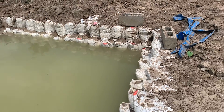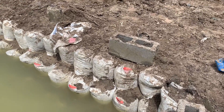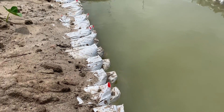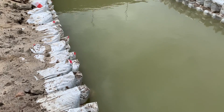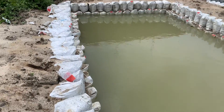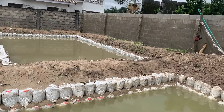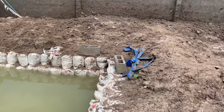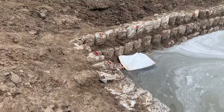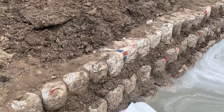If you want to construct a good earthen pond — a very good one that is going to stand the test of time — you have to understand some basic things about the construction of an earthen pond. I will be using this video to show you in detail everything you need to know. I have my engineer on the ground, the person working on the pond, so I'll be using this to give you a little tutorial on how to construct your own earthen pond.